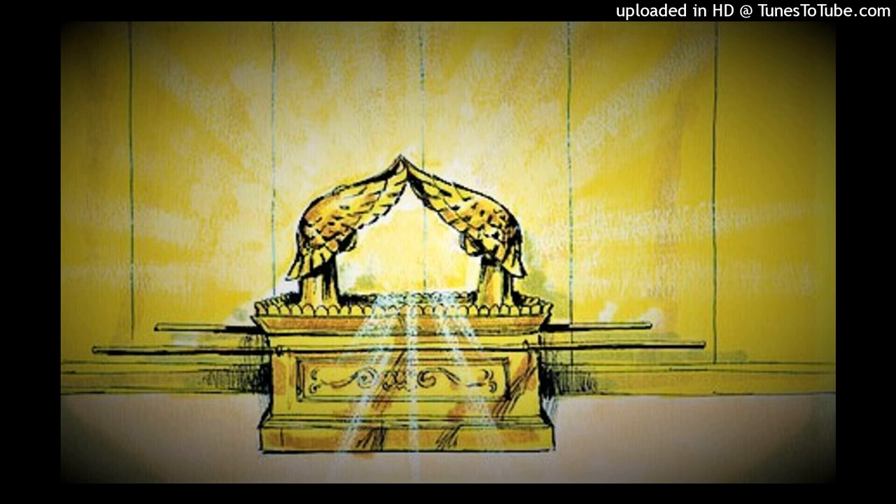Verse 10. Making the table for the showbread. He made the table of acacia wood. Two cubits was its length, a cubit its width, and a cubit and a half its height. He overlaid it with pure gold, and made a molding of gold all around it. Also he made a frame of a hand breadth all around it, and he made a molding of gold for the frame all around it.